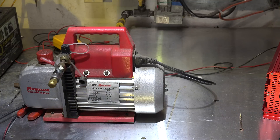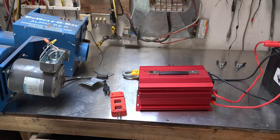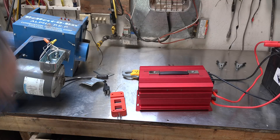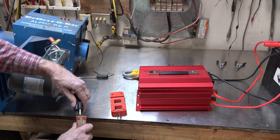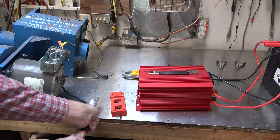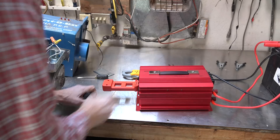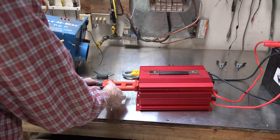Looking around, I came up with another centrifugal start motor — it's a fan motor. Because it's centrifugal start, I'm going to give it a shot with the inverter and see how it reacts. First, I'm going to show it using regular power. Obviously it worked okay. Now I'm going to put it into the inverter.